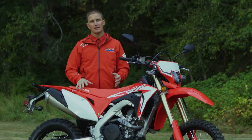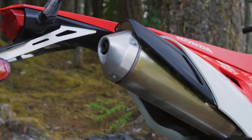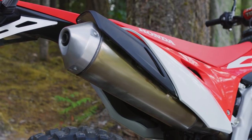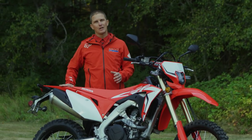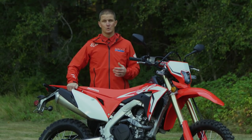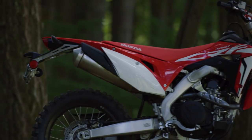Another cool aspect of this bike is the subframe that actually goes all the way towards the end of the rear fender — the rear fender is actually just a shell. This allows you to put luggage on here and strap down your tools and necessities for off-road and dual sport riding without having to sacrifice stability.